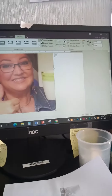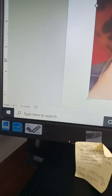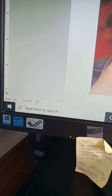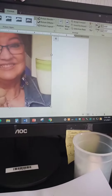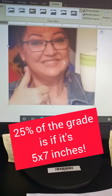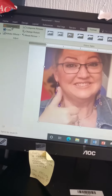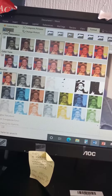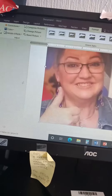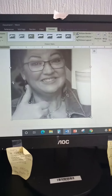I'm going to go to the other side ruler and check — am I at seven inches? And I am. So I've got my picture to five by seven. I'm going to go to the top of my document where it says color and change it to black and white. Now I have my picture. I'm going to print it now.